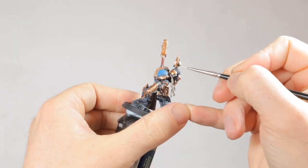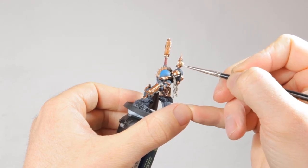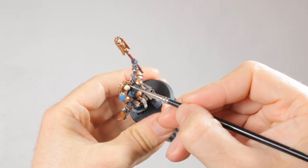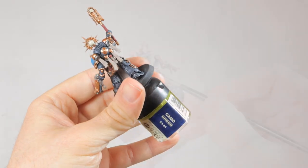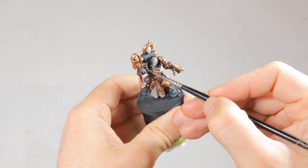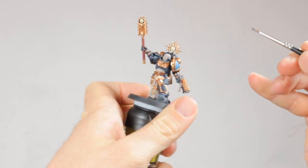To add a bit more color variation, I wanted to paint the skulls in an actual bone color and not have them gilded like the rest of the armor. So I painted the skull on his backpack and also the skulls on the Crozius in Screaming Skull. This paint doesn't cover well, so use two layers of this. Then I'm painting the joints in his armor with Abaddon Black, to make them look like a different texture than the Ceramite plating.